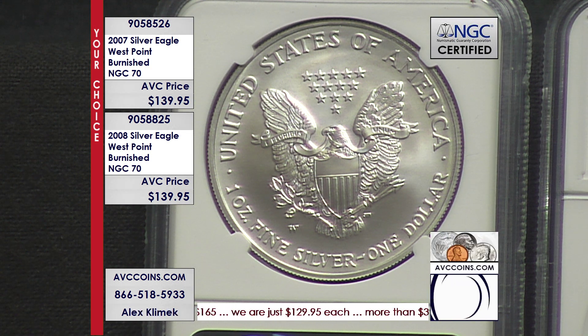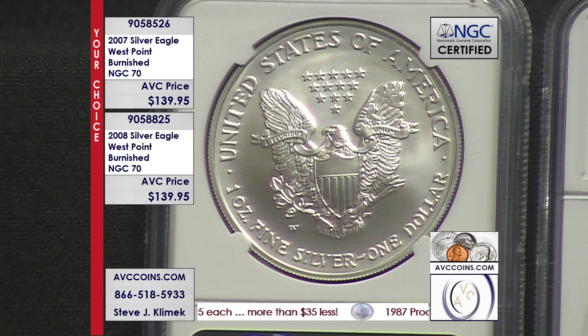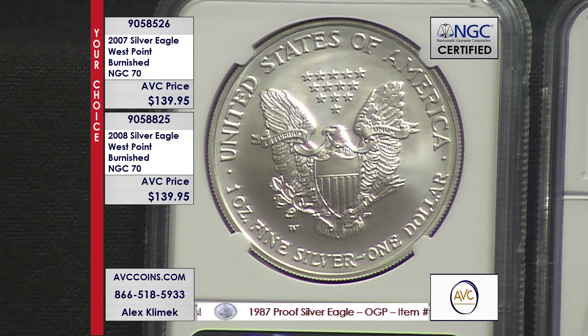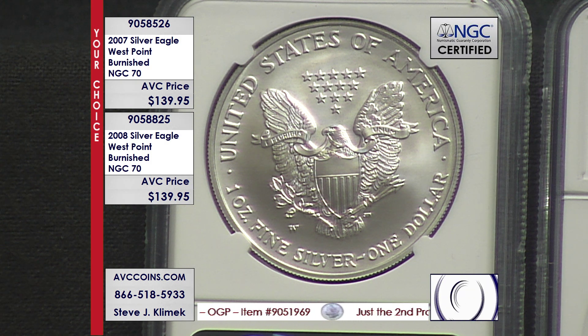West Point mint mark — that means it's a satin finish coin. Now these are perfect 70s, folks, at $139.95. If you look at 2007, the proof mintage was 821,759. They made over 9 million uncirculated issues that year. This particular coin, they burnished 621,000. So it is the lowest and the rarest made that year.